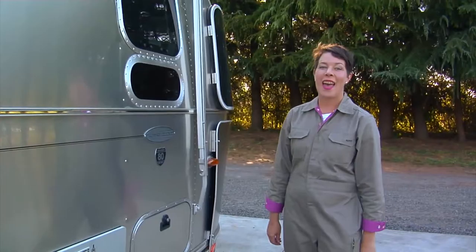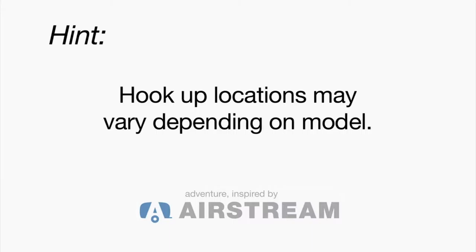Hi, this is Terrell from Trailer Chicks, the Clever Chick, and what I'm going to do is go through the hookup process for the Airstream trailer.